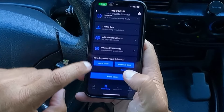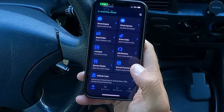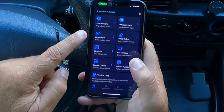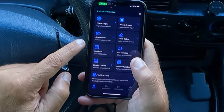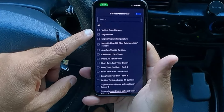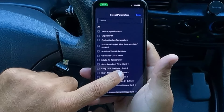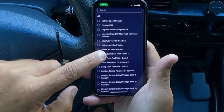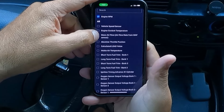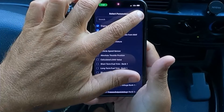It does give us the option to erase those codes, but I'm not going to do that until I dive into that a little bit more. I'm going to go back to home. Now let's take a look at our live data. We can select all or select each individual data PID. This has got several — we've got vehicle speed sensor, which we're parked so we won't get data there; engine RPM, we'll select that; engine coolant temperature; mass airflow sensor; intake air temperature. Let's hit done.